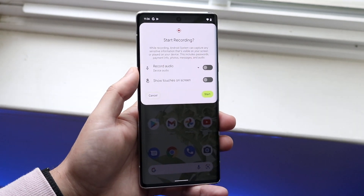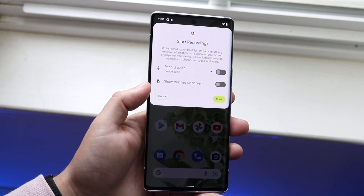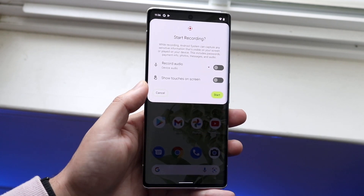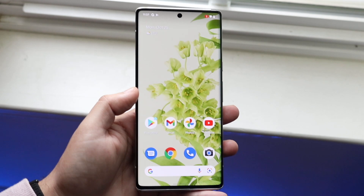Now here's the thing — you want to ask yourself: do you want to record audio, like you talking or audio from your phone? If that's the case you want to enable this toggle. You can also show touches on the screen if you want to. In this specific case we'll just not do it. So we can go ahead and click Start and begin recording.